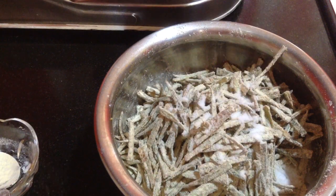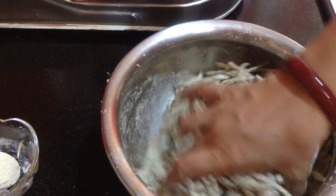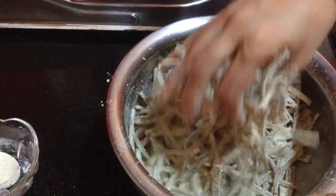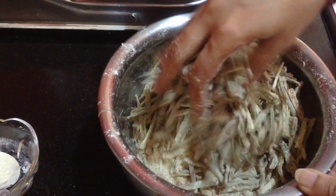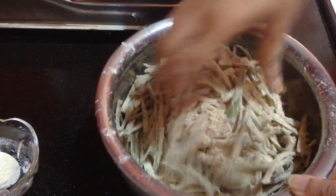Finally, add salt to taste. Then I am going to keep it aside for a minute or two, so that the moisture released from the ladies finger will help all the spices to stick to it. After a minute or two, you can see all the spices have got nicely coated on the ladies finger.